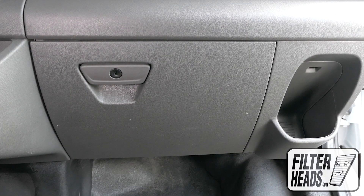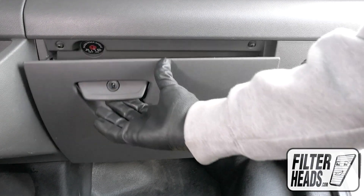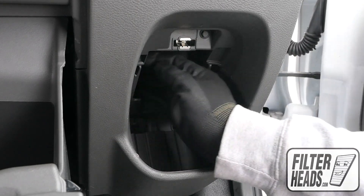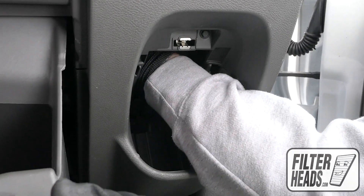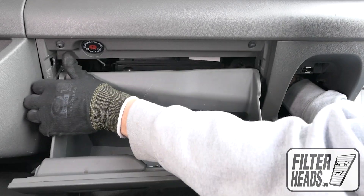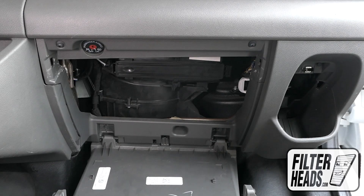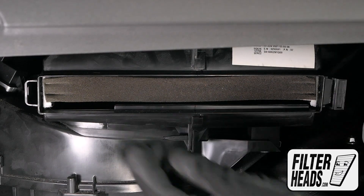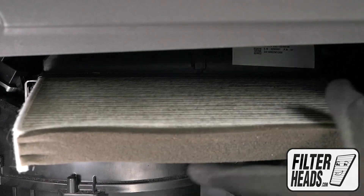The cabin filter is located behind the glove box. Open the glove box and remove the access panel. Push in on both sides of the glove box to release the stops, then lower the glove box. Unclip and remove the filter housing door.